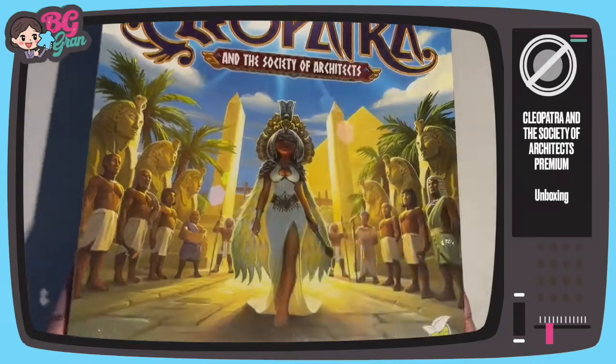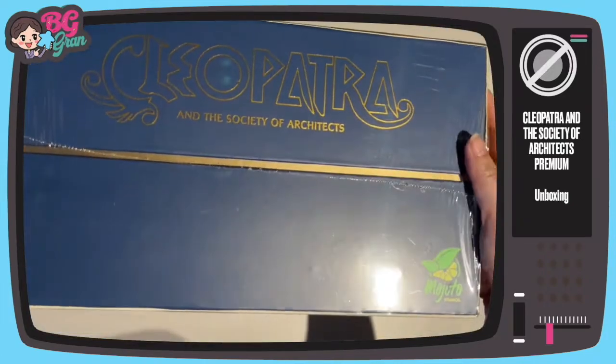Honestly, I don't know how I'm going to fit this unboxing in under two minutes because this thing is huge.